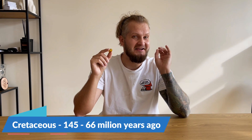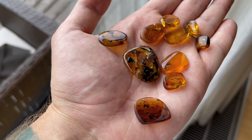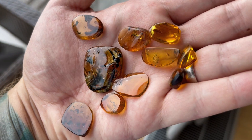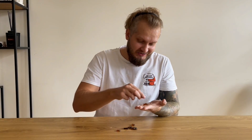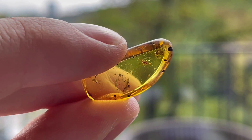Here we have 10 more pieces of amber from the Cretaceous period, and in these 10 pieces we have at least 13 inclusions, meaning some of these are multi-inclusion pieces. The good news is most of these pieces are quite clear and light yellow in color, meaning we'll probably get some decent pictures. The bad news is most of these insects are truly tiny — like two or three millimeters, and some are even smaller, like one millimeter.